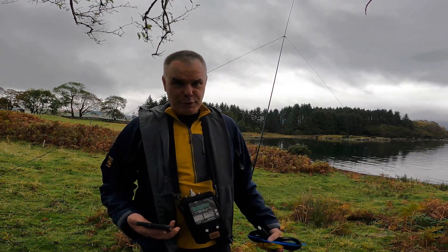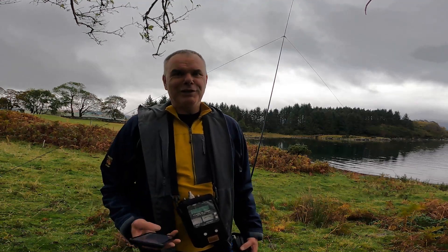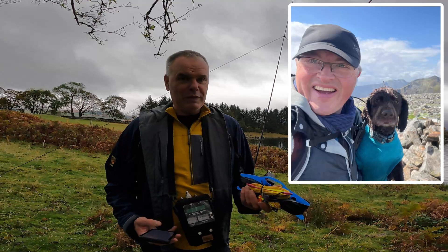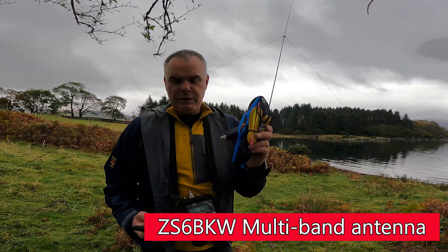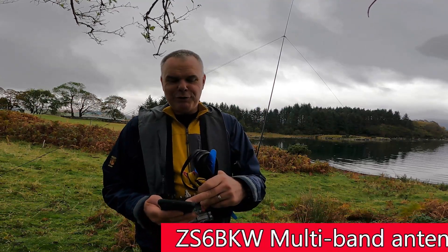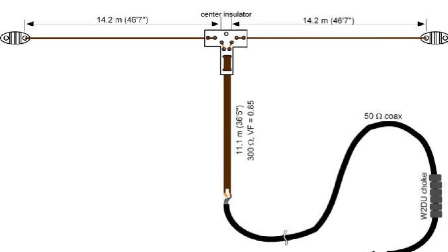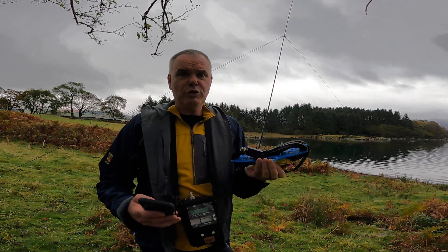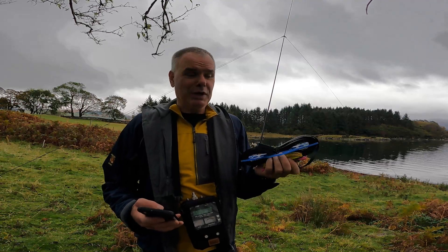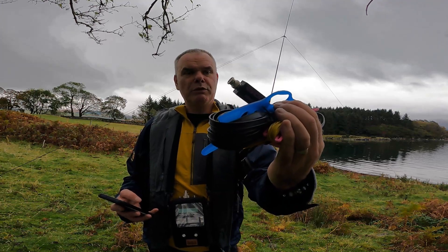It's up! My friend Tim, G5OLD, has set me a challenge — he's made a really nice ZS6BKW antenna. I'm reading off my phone because I don't know a lot about this. It's got 14 metre legs, and then it's got a ladder line feeder which comes down at about 11.2 metres. Tim had had a few issues tuning this — maybe that's why he sent it to me. It's really nicely made; he's got some 3D printed parts on it, including a nice balun at the bottom.